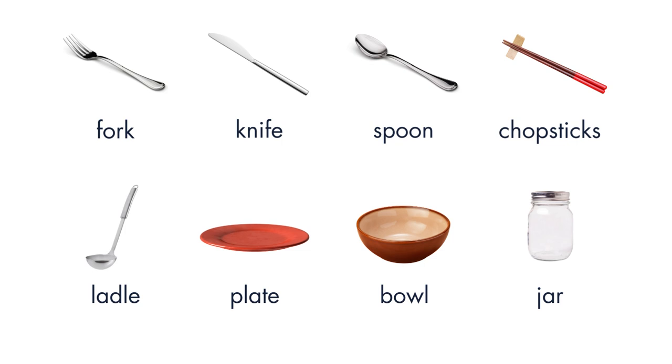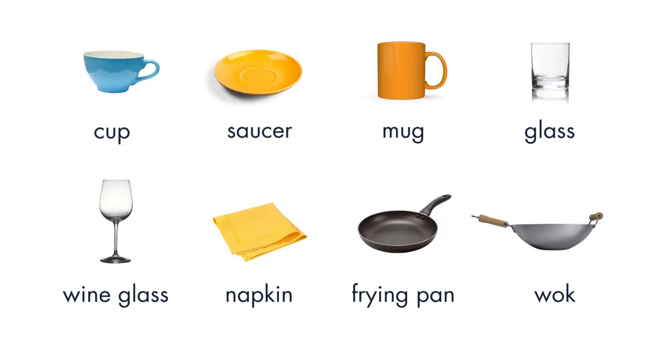Now let's repeat it together. Fork. Knife. Spoon. Chopsticks. Ladle. Plate. Bowl. Jar. Cup. Saucer. Mug.